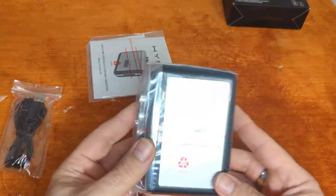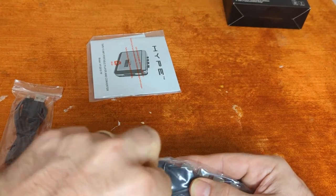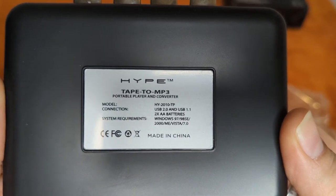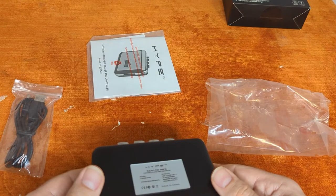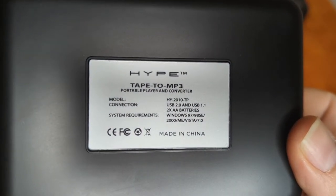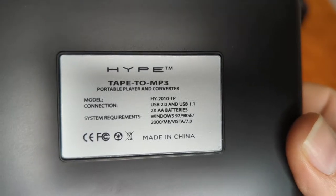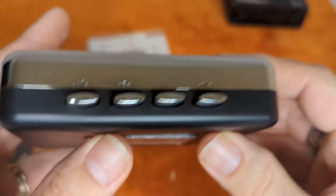Here is the unit itself. The model number is HY2010-TP, USB 2.0 and USB 1.1. The supported OS list says Windows 97 — wait, there wasn't a Windows 97, was there? Windows 98 SE, Windows 2000, Windows ME, Windows Vista, and Windows 7. So apparently Windows 95 and Windows XP — oh well.